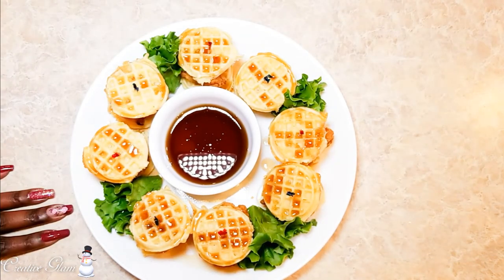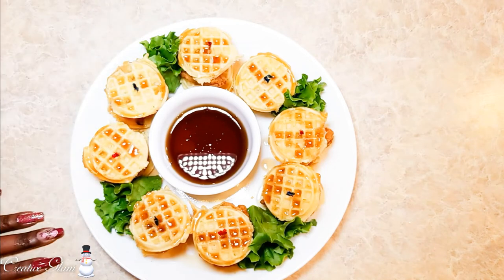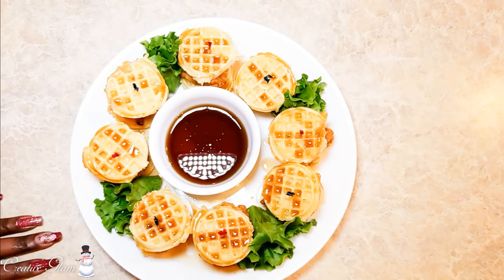I top them off with a little bit of syrup — the syrup of your choice — and I add a little green garnish. I also add a ramekin of syrup in the center for dipping. I estimate about two to three per person, depending upon the number of guests and depending upon what else is on your menu.